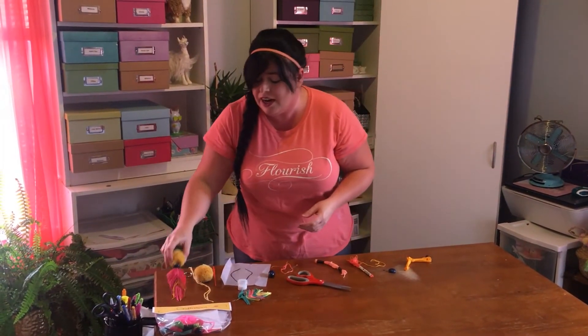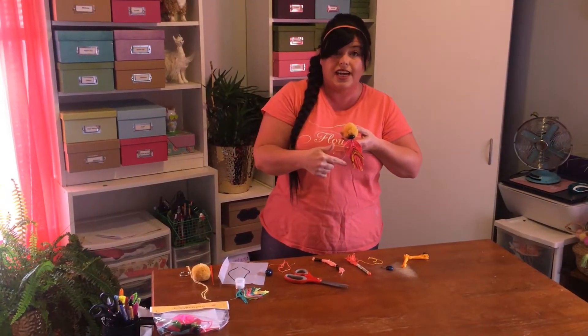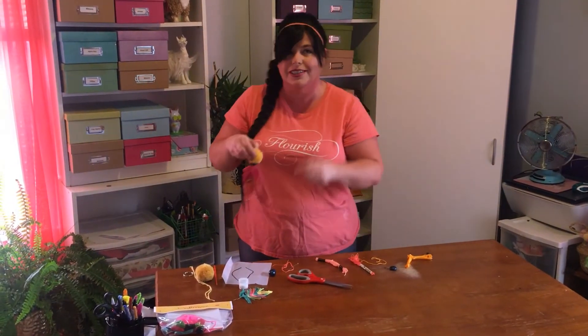What I did on our example here is I picked a dominant color and then just used the other two as accents. Whatever you feel like — just make it a happy little feather, like Bob Ross would say.